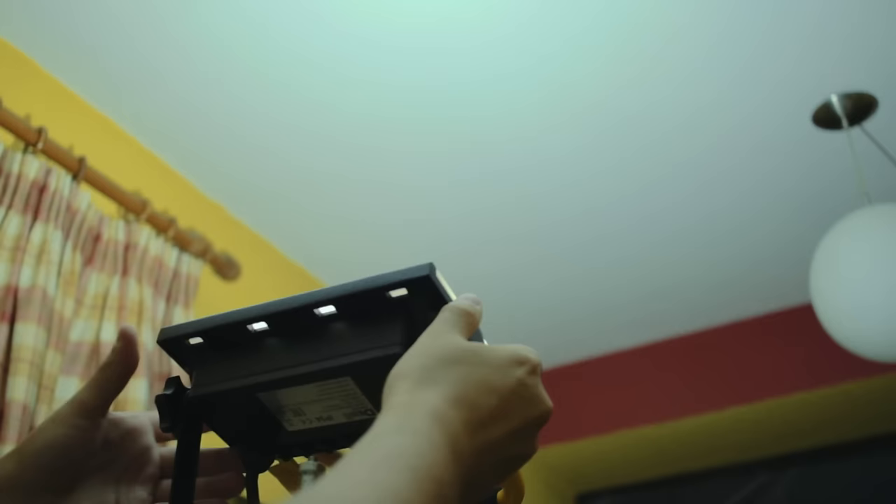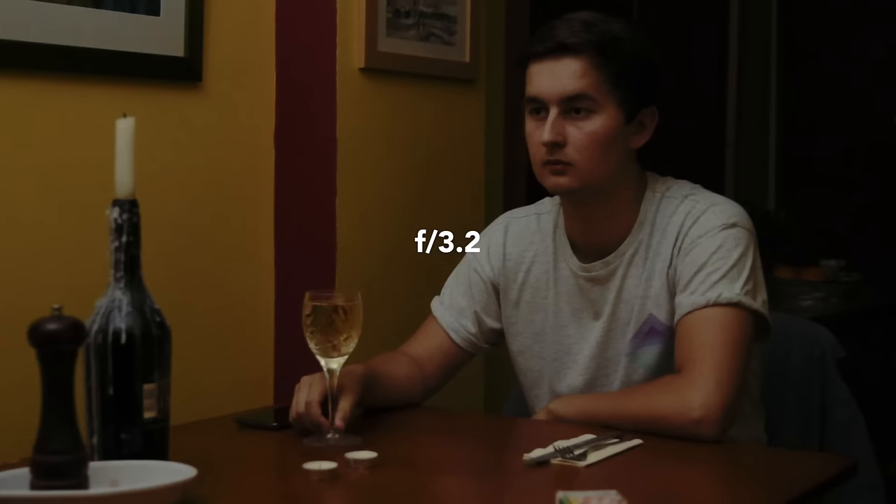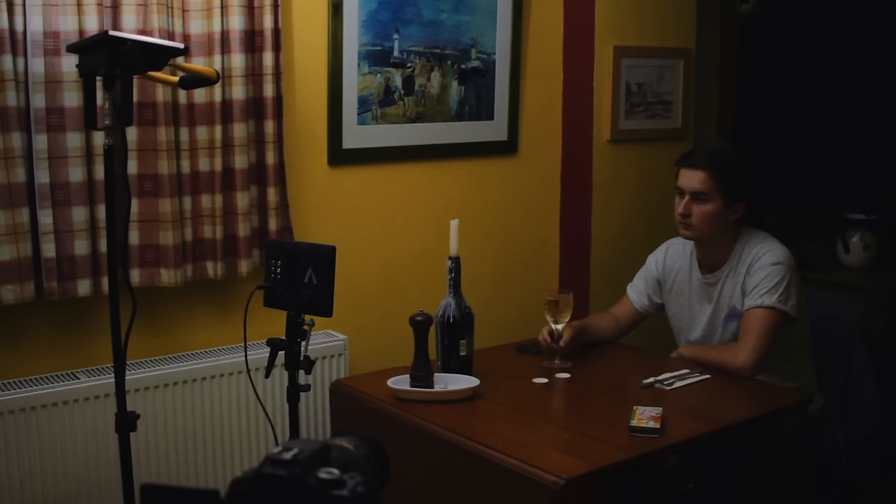The easiest way to make that light softer is to point it at the ceiling, so it's bouncing off as a much bigger light source. Now, bounced light is never as bright as the original, so we do have to use a wider aperture to get the same exposure. Thanks to that large light source, we now have much softer shadows, which I think looks more natural.